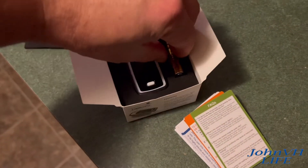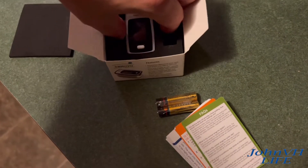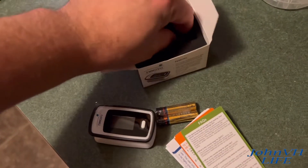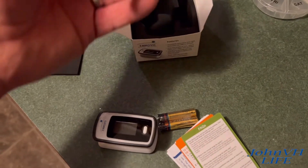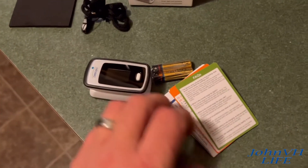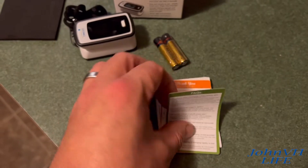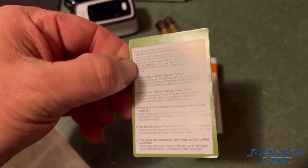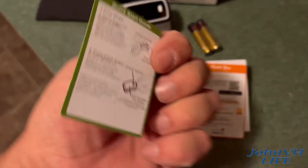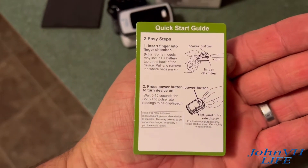Here's what you get in the box. Comes with two AAAs. We've got the unit, and in here is a lanyard for some reason. It comes with some information on what to do, what's normal. Of course, always do your own research on this stuff.